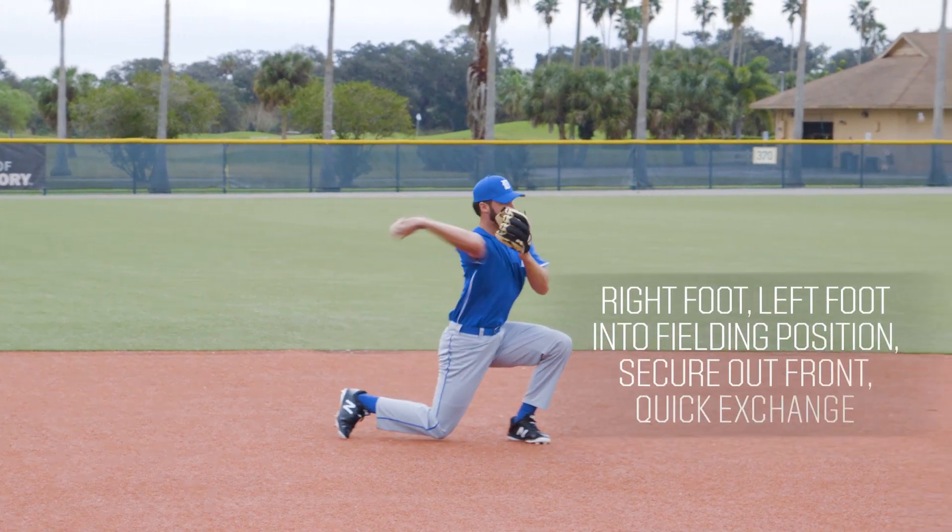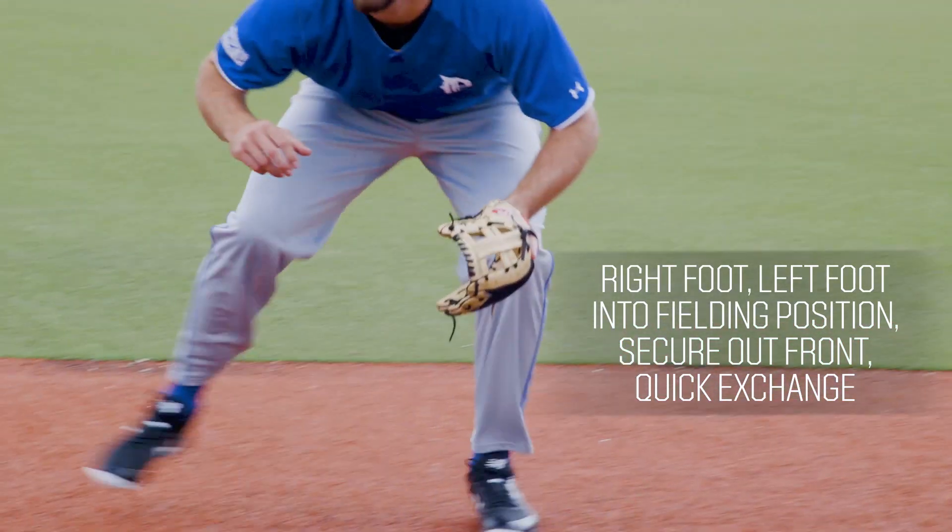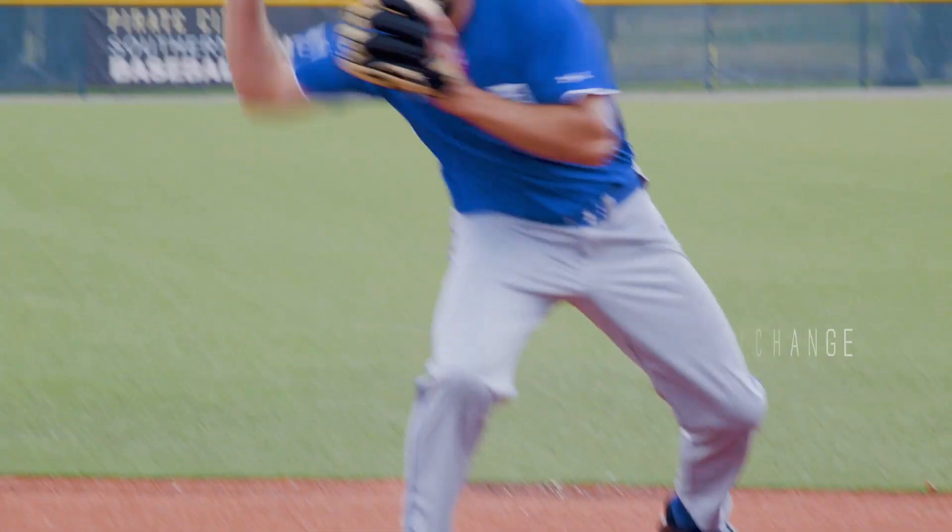Field the ball with the right foot then left foot landing to put us in a good fielding position. Secure the ball out in front and make a clean quick exchange into the throwing hand.